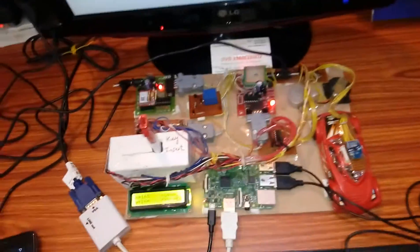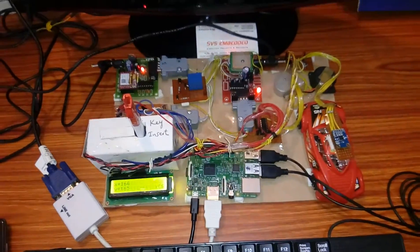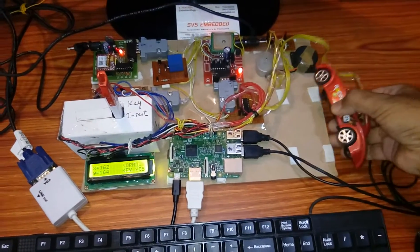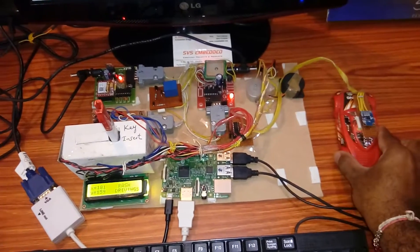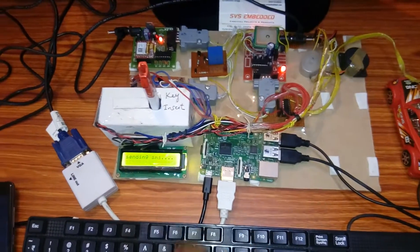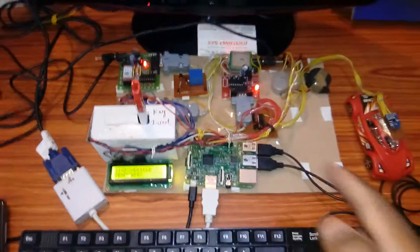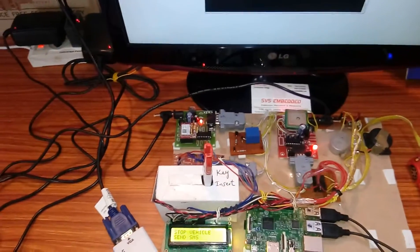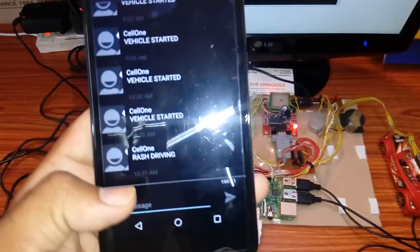Vehicle started. The vehicle is now going on the road. Rash driving detected — sending SMS. If you are going for rash driving, moving the vehicle fast like a theft scenario, it detects rash driving.